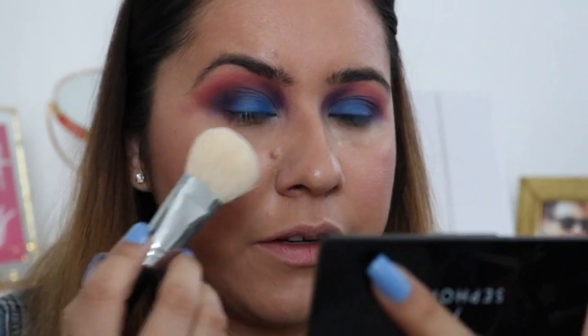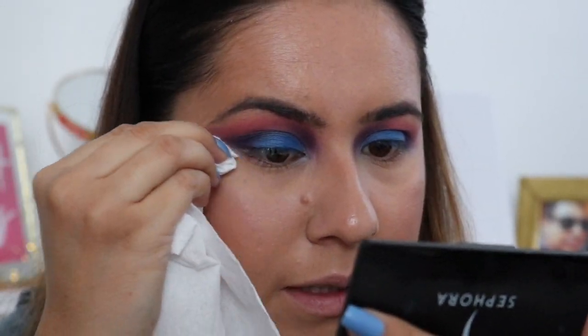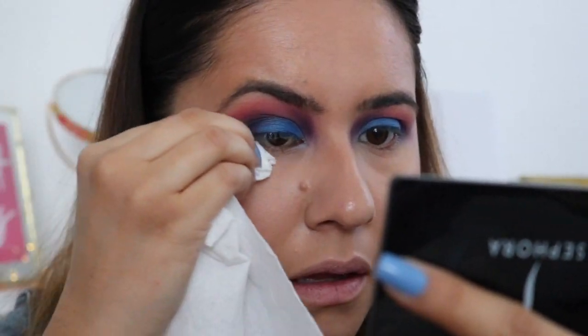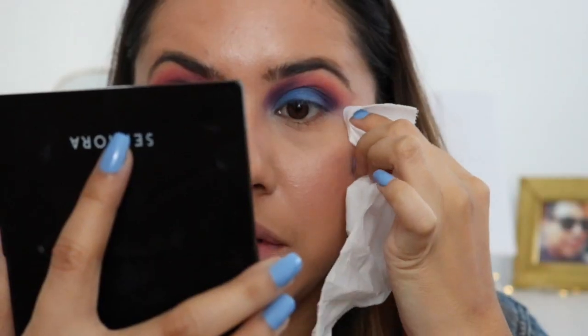Now I'm gonna take off the powder from my under eye and see if that worked. Okay, it kind of didn't work. Alright, I'm just gonna use some toilet paper and take that off very lightly. That worked! So I'm just gonna keep doing that. You can always use a napkin or toilet paper to take it off if you already did your face — since they are powders, it's easy to come off.